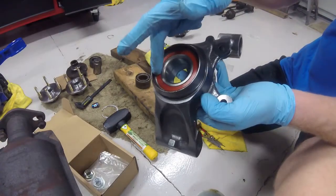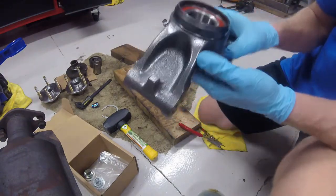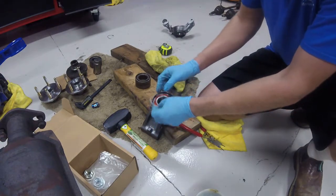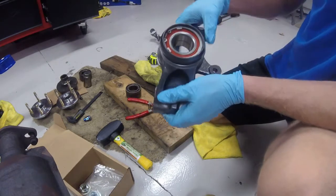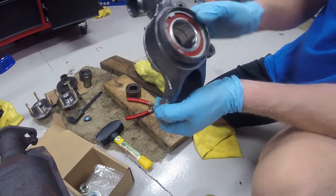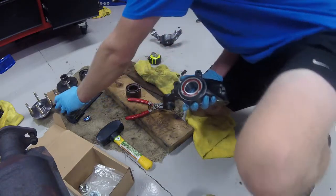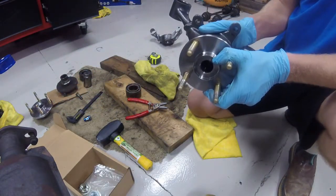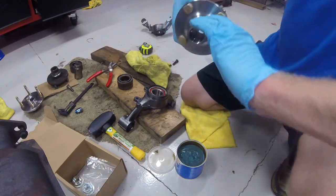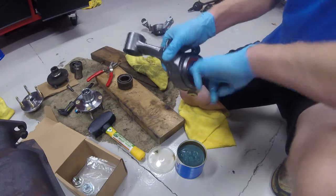You can see the groove - the bearing is fully inserted. Also from this end you can tell because there is no gap on the edge here. Once that's fully inserted, the next step is to go ahead and take your snap ring and insert it into the groove, and that will seal the bearing in. The snap ring is now seated into the knuckle and the hub bearing is completely sealed in there. Now the next step is inserting the new hub into the wheel bearing. Take some wheel bearing grease and grease the hub and also apply a little grease to the inside of your bearing.